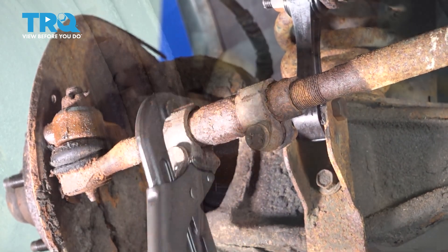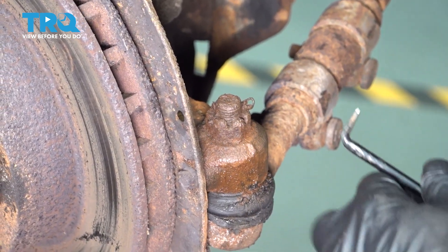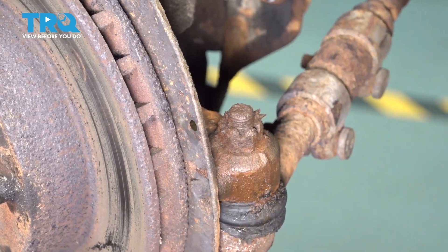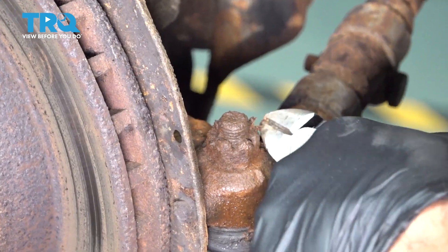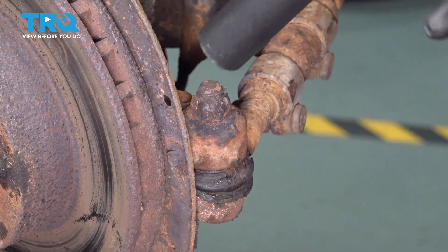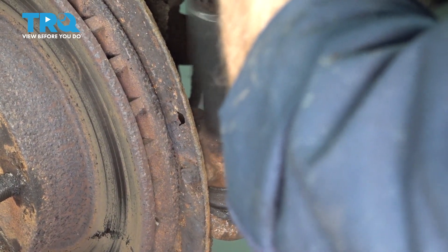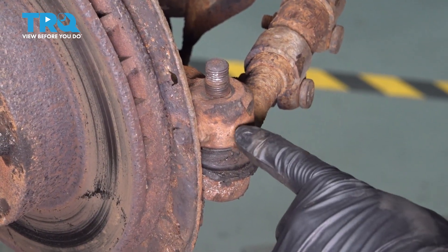It is broken free. For the outer tie rod, we want to go ahead and remove this nut. We have our cotter pin in here and it's pretty rusted. I'm going to use a pick — ours broke off. Our next step is to cut off and remove any excess. I'm going to go ahead and use our 21mm socket on our castle nut. We're going to go ahead and strike the edge of our knuckle — this should pop out our outer tie rod.